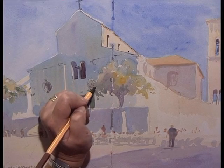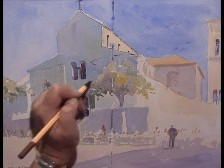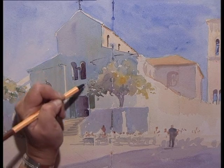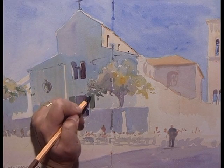Here I'd like to just build up a little bit more shading, tonal darkness under the tree. You see how I'm keeping one shape leading from the other to bring the eye through and down into the main doorway.